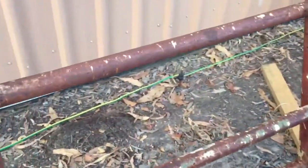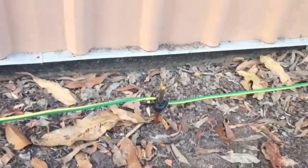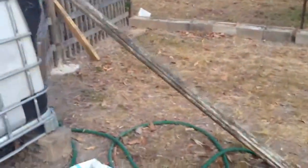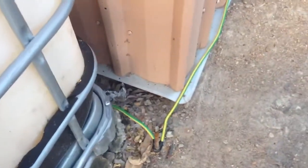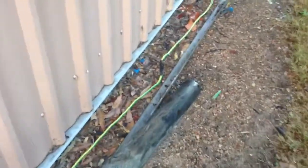The system runs — as you can see — to another earth stake there, the cable keeps running down to another earth stake here, and the cable continues along the side of the shed down to another earth stake here.